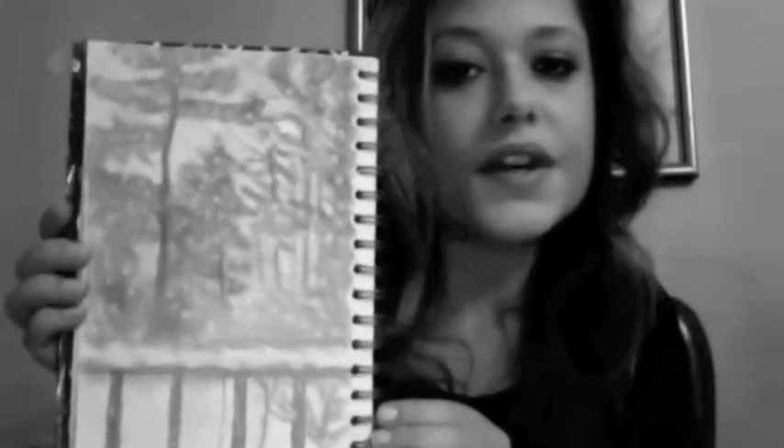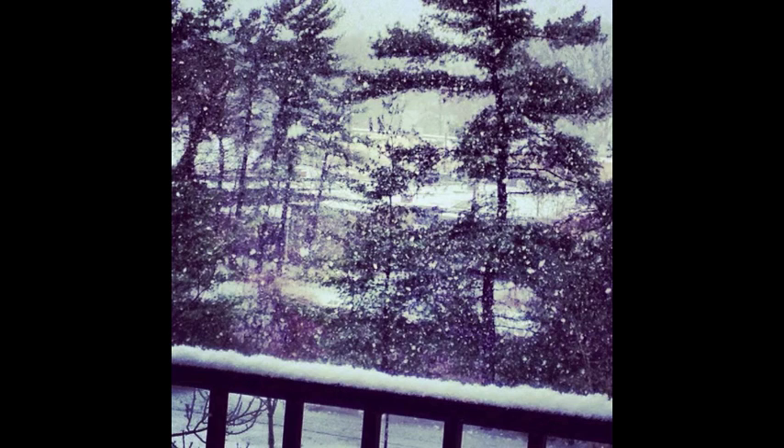The first thing I did was look outside and I was like, oh my god, it's snowing. So I took a picture and thought I should draw it. I did this with a pencil and a blank piece of paper, and I started off just looking at the shapes of the branches on the trees.